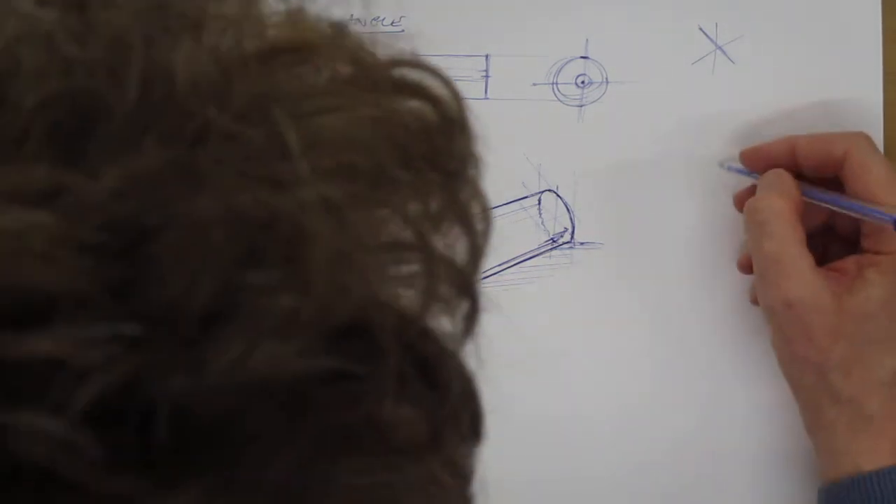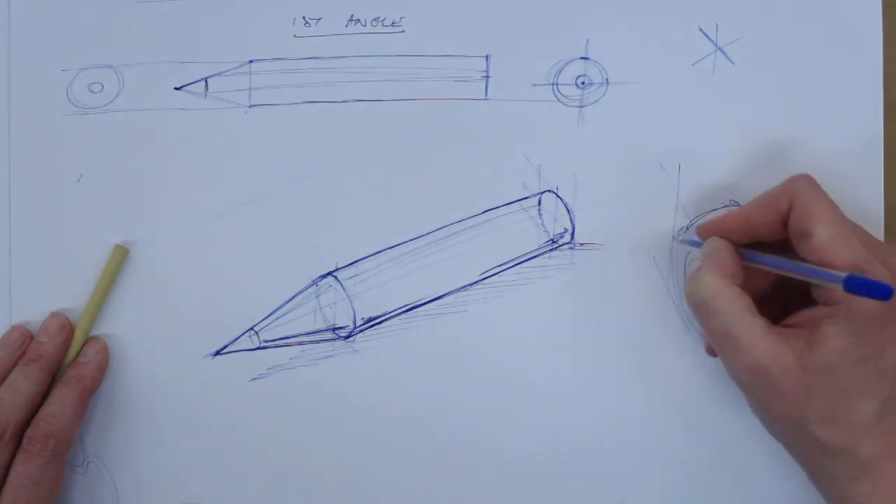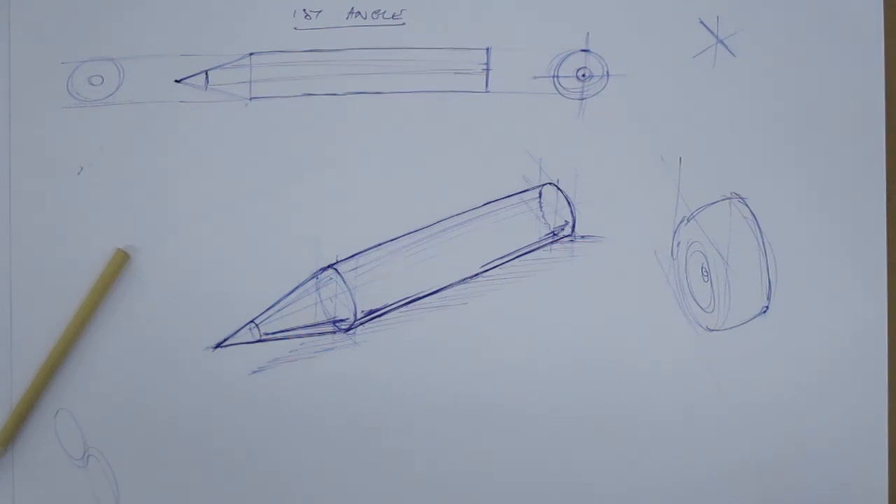This is how we would construct our ellipses generally. Maybe we'll revisit this again. If you want to draw anything with ellipses, you can draw a quick wheel — just quick, rough, and simple.